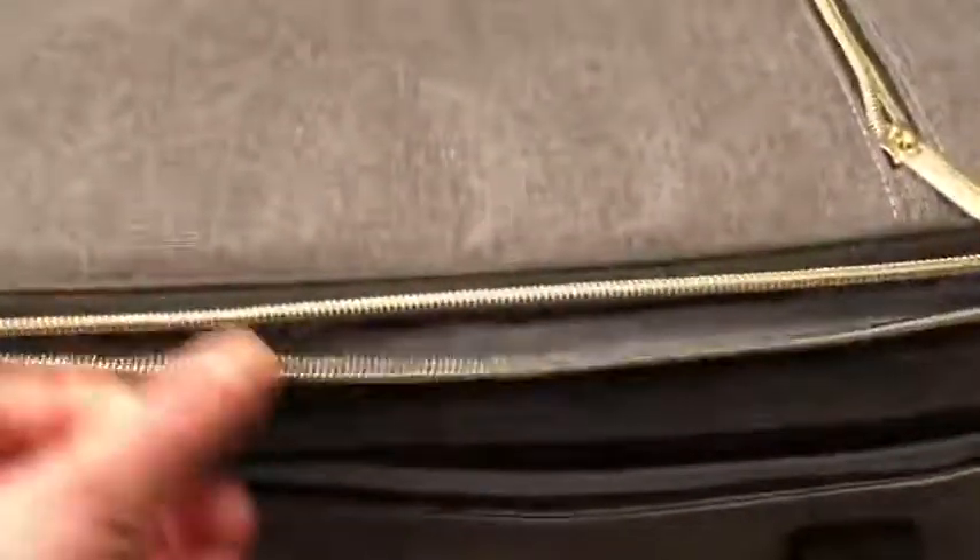Starting with the zippers: there are four zippers. There's one main zipper, one for the expansion area, one for the top compartment, and then there's a little side pouch where you can slip other stuff in.